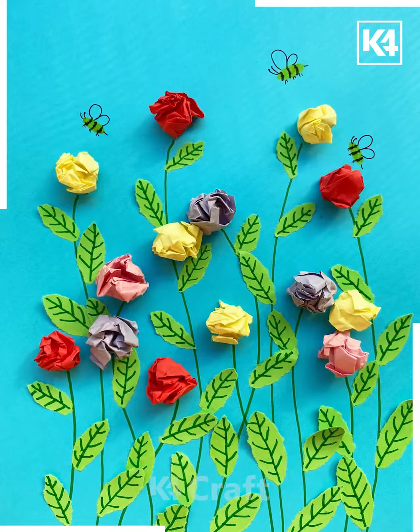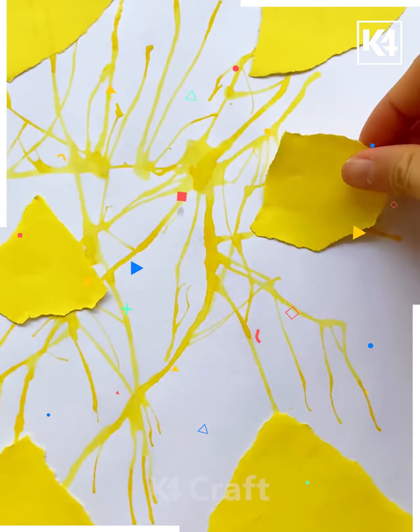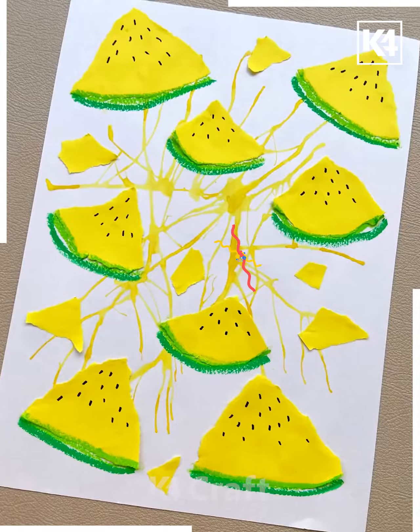Next, we'll be taking a yellow color and put it over the water like this. Here we are using a watercolor. Now spread it with the help of a straw, then put some yellow pieces of paper and outline it with the green color. Make some seeds over it, and your watermelon is done.